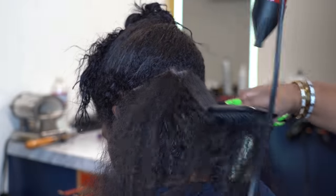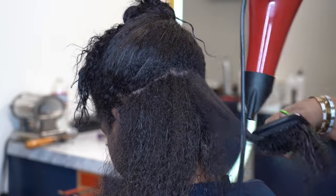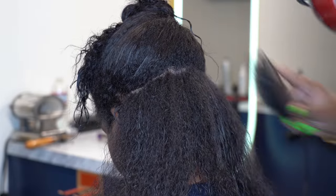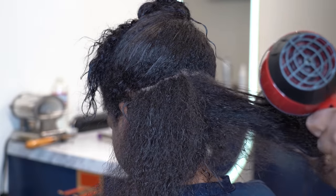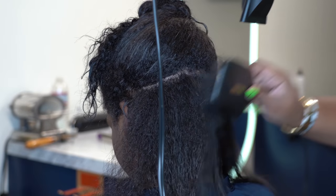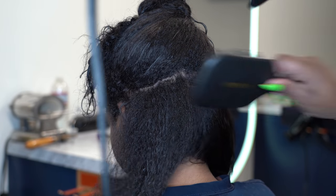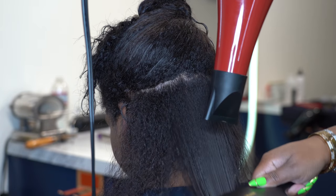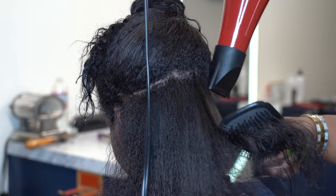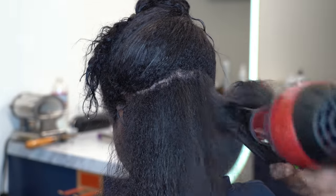Today I have Jada in the chair and I'm going to try something different. Usually when I'm trying to get a lot of volume I go in and use my Marcel irons to curl. If you don't know, a Marcel iron is the one that goes into the stove — that's the iron I used and learned with in school. Electric curlers and flat irons didn't really come onto the scene until like five or six years into my career. So today I wanted to find a more convenient tool than using the iron and stove, especially when traveling.